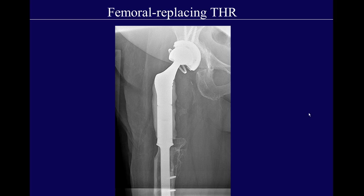Sometimes when patients lose complete bone stock, or in cases of tumor requiring resection of a large piece of bone, you'll see a femoral-replacing total hip replacement. This patient has no more bone stock, either because of osteolysis or resected tumor. They've placed a bipolar constrained dual mobility prosthesis here, replacing any proximal bone that would have been there.